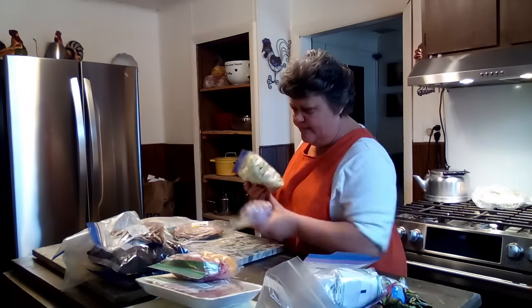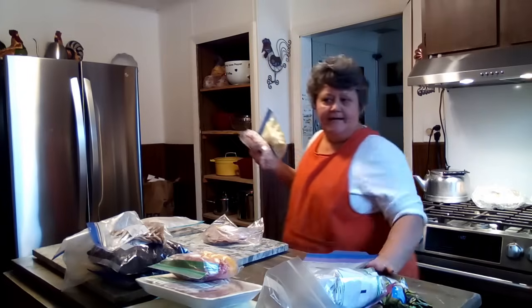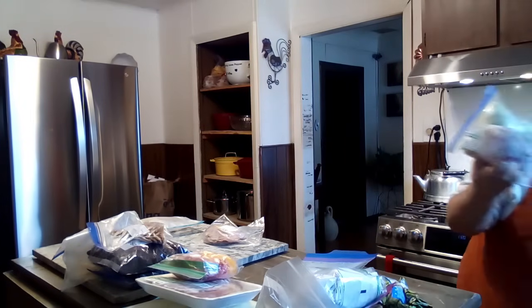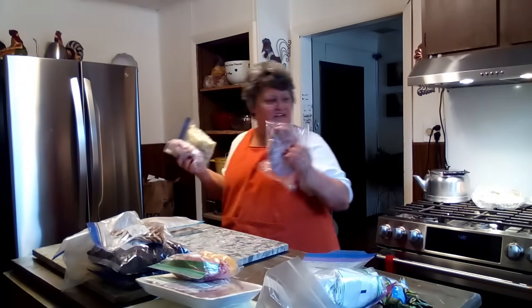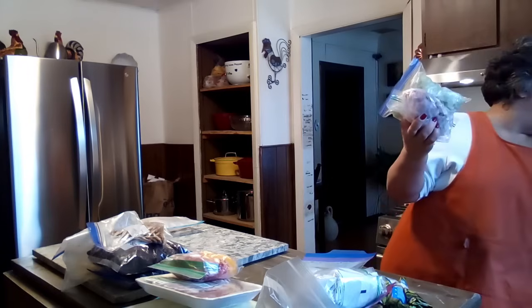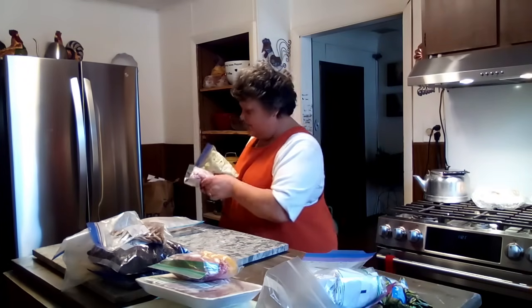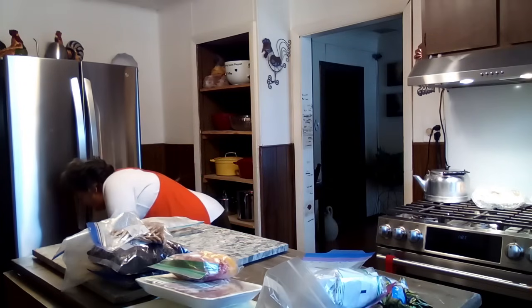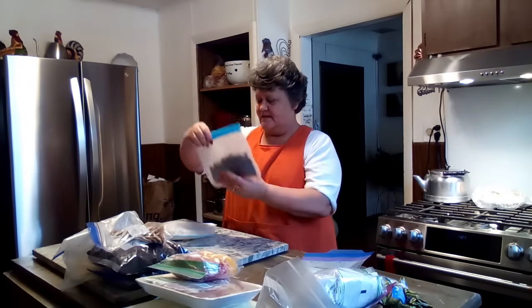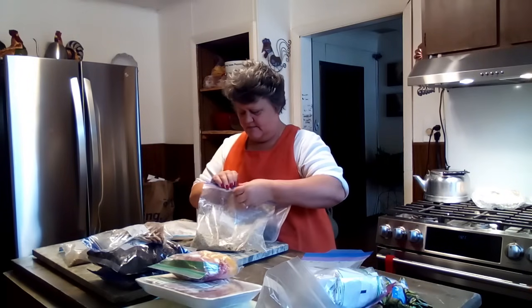This is ham that I use for pizzas. I want to cut it up — even though it's frozen, I'm going to let it thaw just enough so I can chunk it up for my pizzas. And there are my two bags of walnuts — I'm going to combine these.